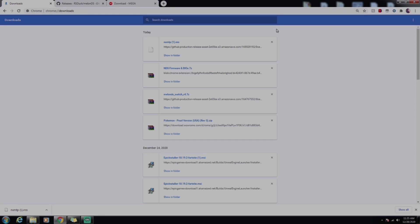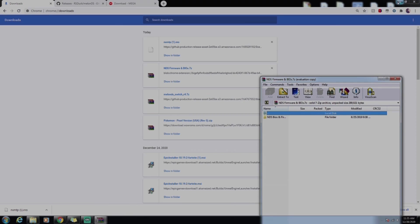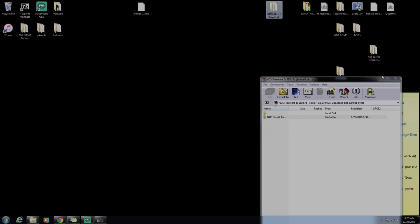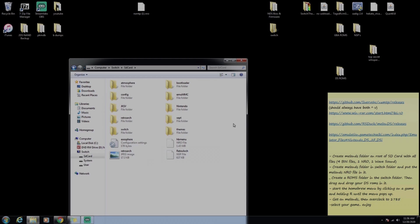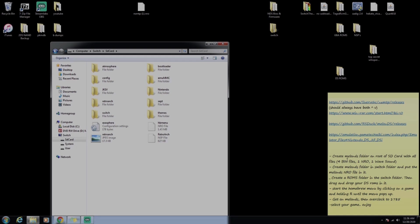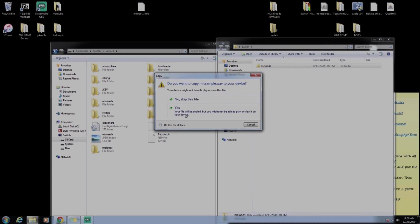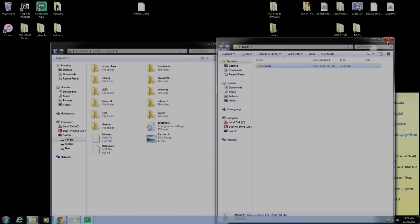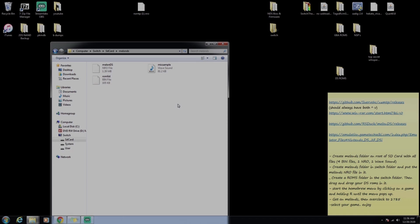Now that we have MelonDS and the NDS firmware downloaded, open up both of them and close any extra windows that pop up. Drag and drop the BIOS files into their folder, then drag and drop the Switch folder. Open the main SD card folder — on the main page of the SD card we need to create a MelonDS folder at the root with all four files: four BIN files, one NRO file, and one WAV sound file. Drag and drop MelonDS onto the root of the SD card and click yes.